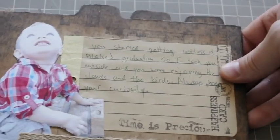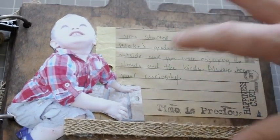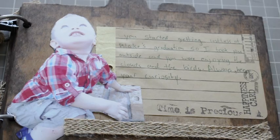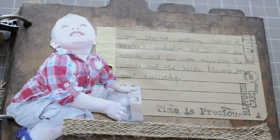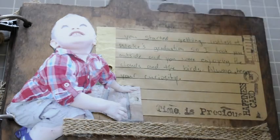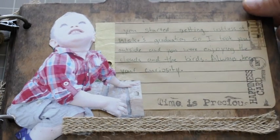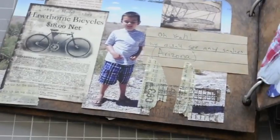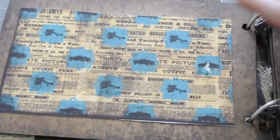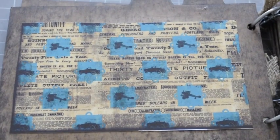Here's the other side. I cut Beckham out and it says: 'You started getting restless at Blake's graduation, so I took you outside and you were enjoying the clouds and the birds. Always keep your curiosity.' He was curious about everything. This next page is just a blank page — I glued down a patterned paper and I think later I'll go back and journal over it.